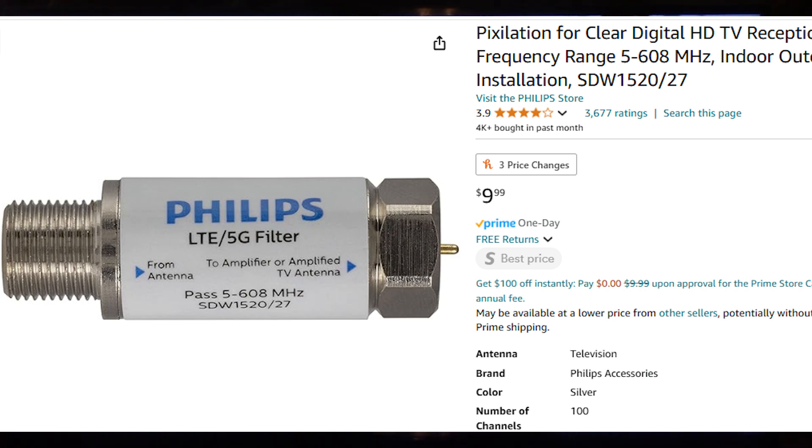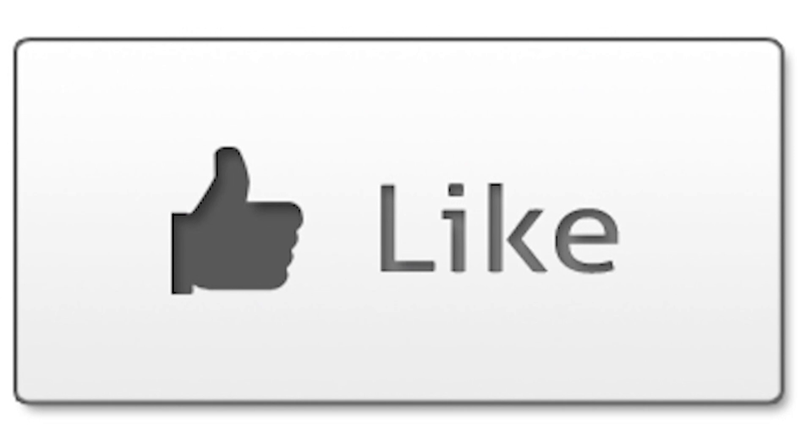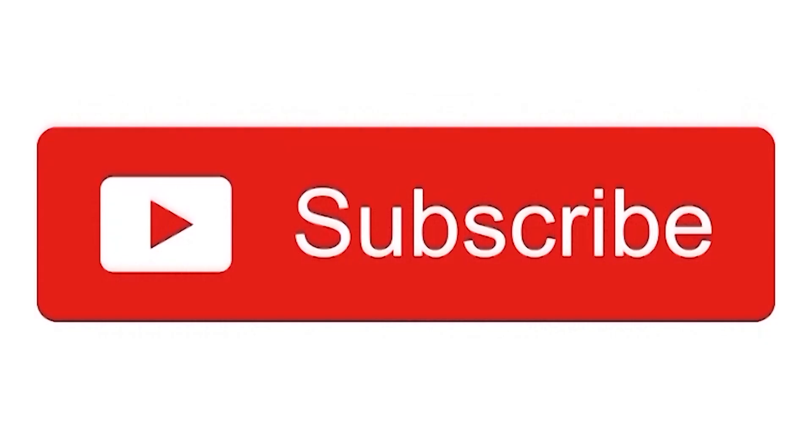If you want to give it a try, thank you for watching. If you enjoyed this video, please hit like down there and subscribe to my channel. If you didn't like it, well, subscribe to the channel — maybe you'll like the next one. Thank you for watching.